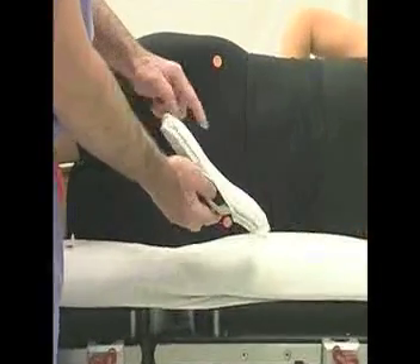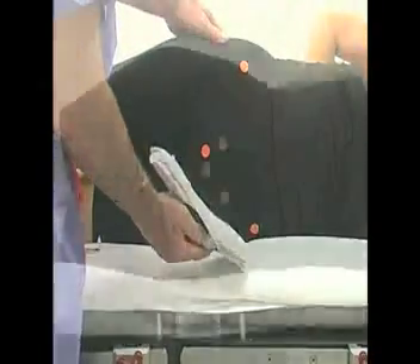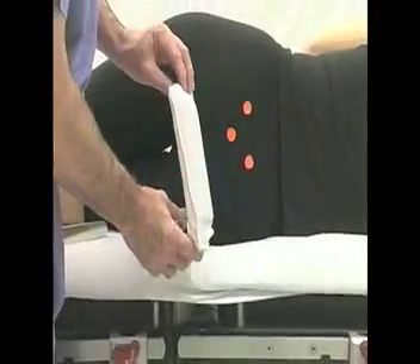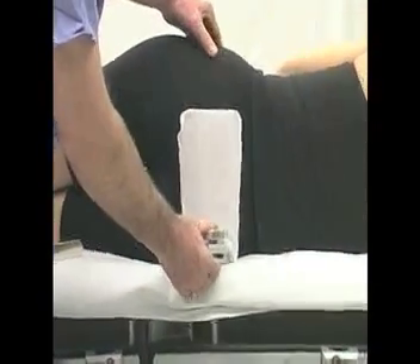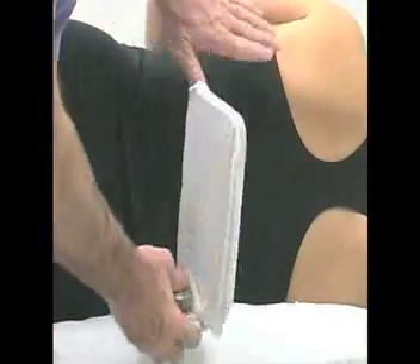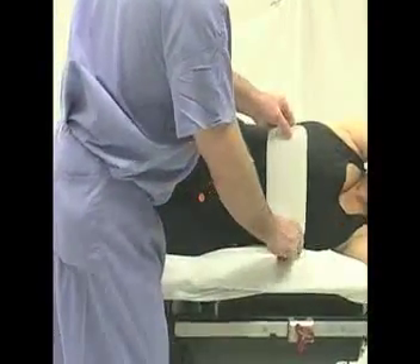The bony anatomy of the pelvis is demonstrated by the dots: upside anterior superior iliac spine, downside anterior superior iliac spine, symphysis pubis, downside anterior superior iliac spine, posterior pelvis, and posterior superior iliac spines, as well as the flat part of the sacrum.